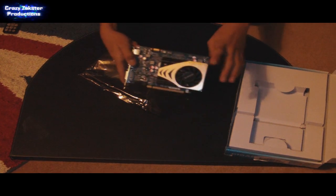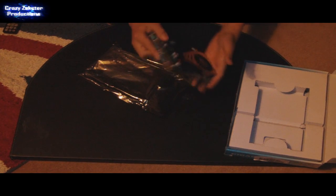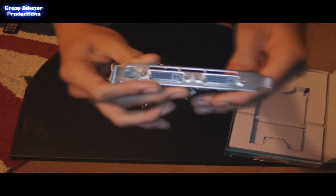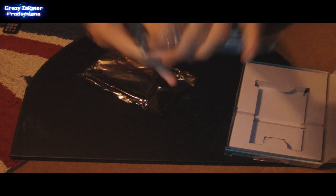Now this one, it's got a fan. It has two DVI inputs and an S-video slot. Now it's a PCI Express.